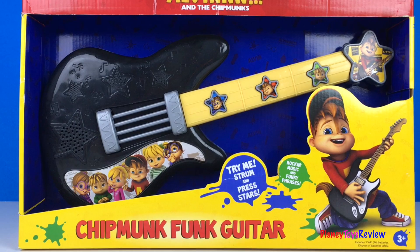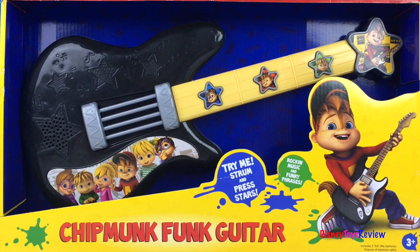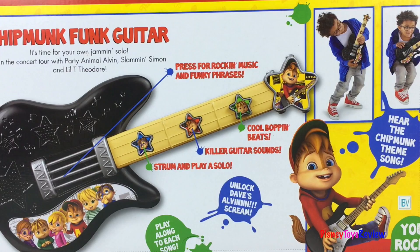Hi guys, Disney Toys Review here. Today we have the Chipmunk Funk Guitar from Alvin and the Chipmunks. Wow! You can strum and press the stars. There's rockin' music and funky phrases. You can hear the Chipmunk theme song. Lots of fun phrases, cool boppin' beats, killer guitar sounds, and strum and play a solo. You can play along to every song. Let's check it out.